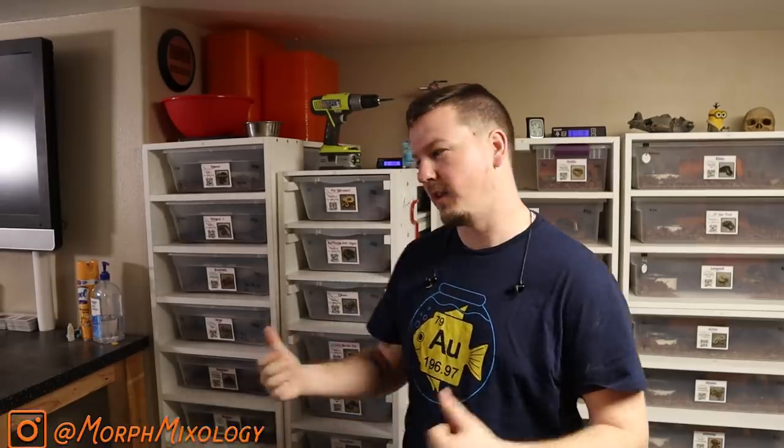What's up YouTube, Jason here, Morph Mixology, welcome back to the channel and the snake room of course. If you're new here, subscribe, like, and head back and check out some of the other videos that we've got. If you're wondering how all of this happened, videos are in the channel for sure.